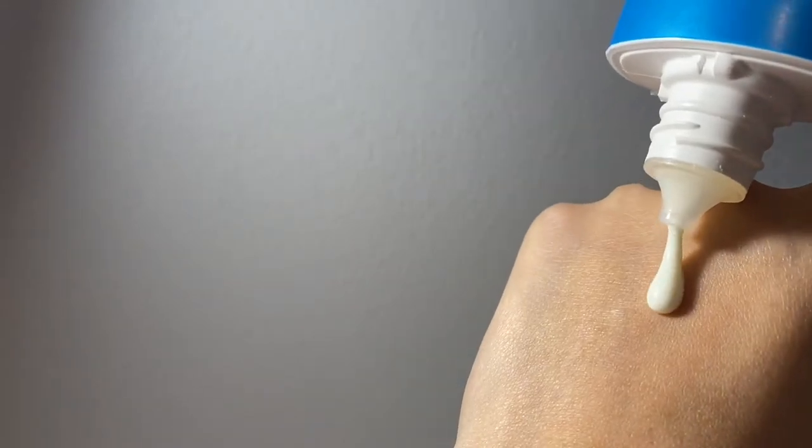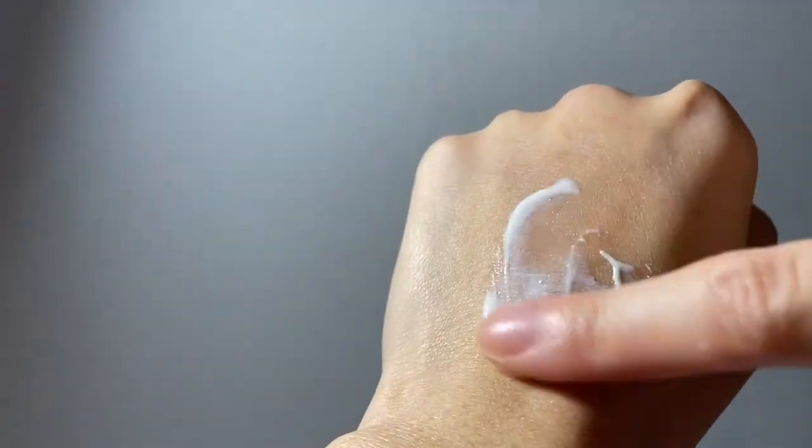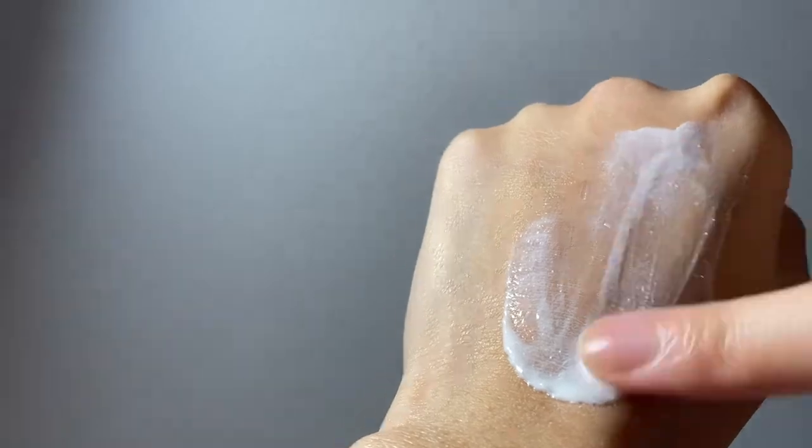So the consistency is kind of watery, as the name suggests — watery gel. I wouldn't say it's really a gel; it's more like a liquidy consistency. Also, the finish — I did not prefer it. I prefer more of a glowy finish.